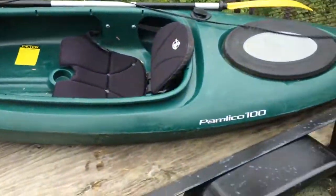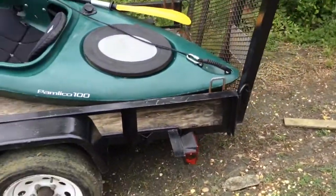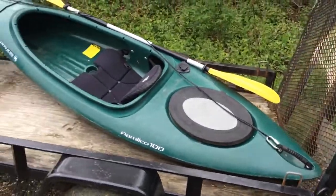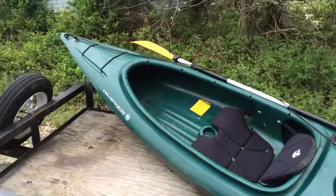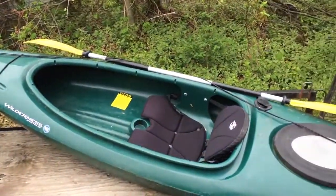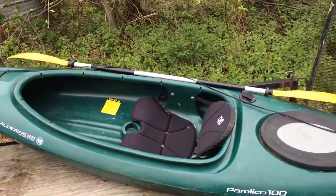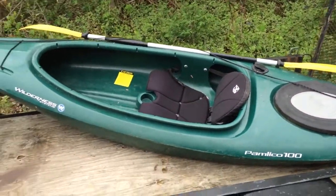I've been thinking about making up some kind of rudder just to make her track a little better. She doesn't do too bad — I've been paddling things for quite a few years. But there she is, my Wilderness Systems.